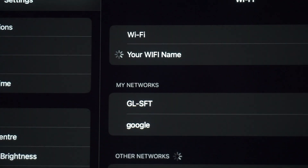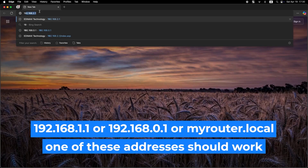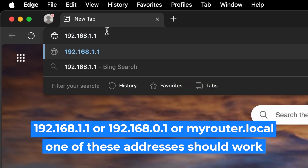Great job connecting to the router. Now let's get started with the setup. Open your web browser and visit the URL you see on the screen. Use the URL bar instead of the search bar.